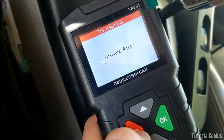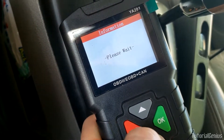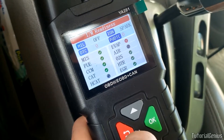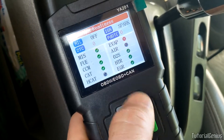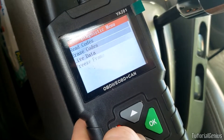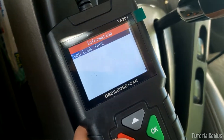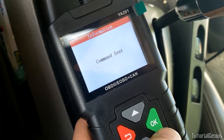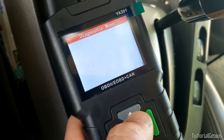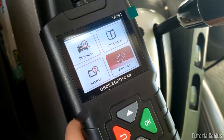Freeze frame lets you look at what happened when something occurred. I/M readiness - are we ready for a smog check? My EVAP monitor isn't ready yet, so in a state where that's required I'd fail a smog check. O2 sensor test, component test, the EVAP leak test - it sent a command to the ECU. That's about it in the diagnostic menu.